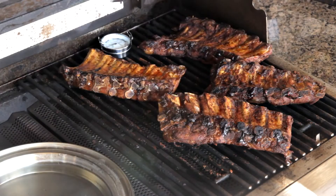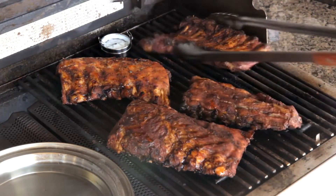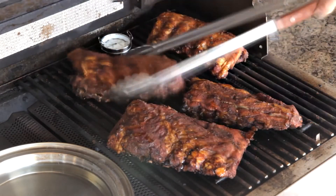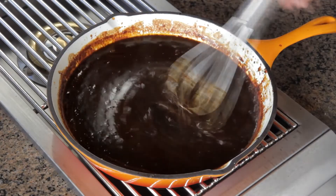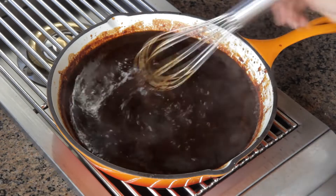Again, check your water pan, turn the ribs back to bone side down, and swap them around again. Close the lid and cook for another 30 minutes or so while preparing your barbecue sauce if you're making a homemade one like we are today.